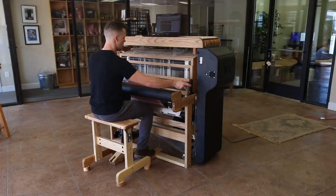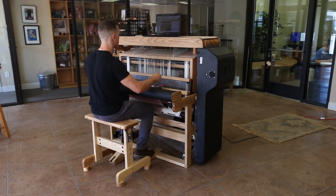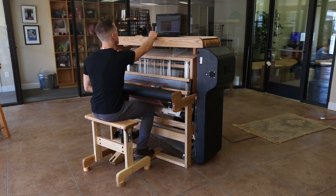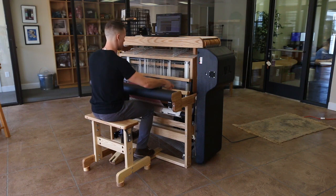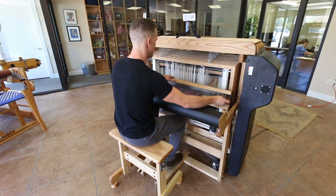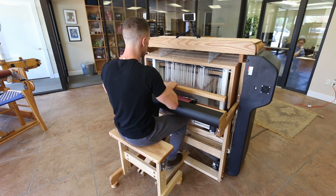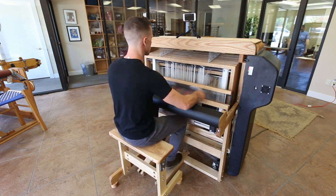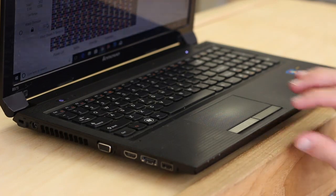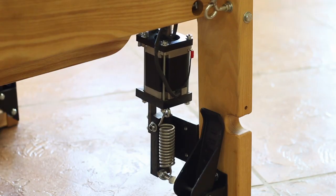Through your software you can change your advance distance and your picks per inch at any time, just sitting there at the loom. You can reach up and touch the screen of your laptop, tablet, or phone and change the picks per inch — and it just happens that fast. The same with the warp tension: if you don't like it, you can add tension or relieve it simply by pushing a button on your tablet or laptop screen.